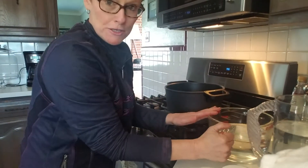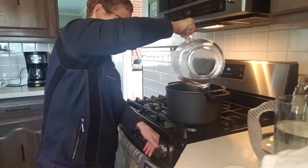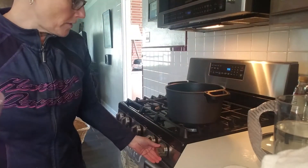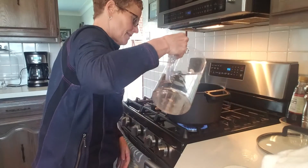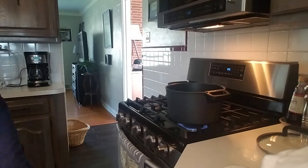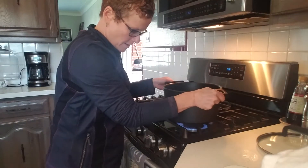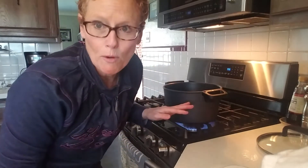I've already measured out my water, so I'm going to pour it into a pot and bring this to a boil. I'm really just making sweet tea at the beginning. Once I bring it to a boil, I'm going to add in the sugar and let that dissolve.